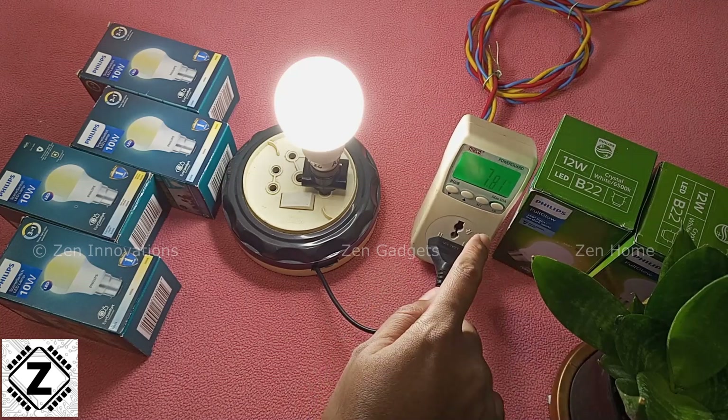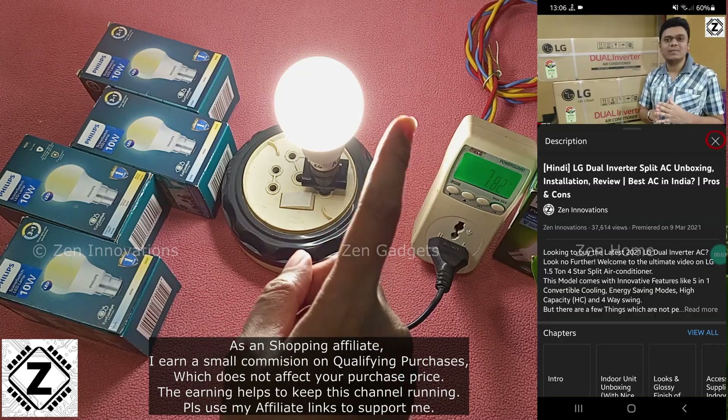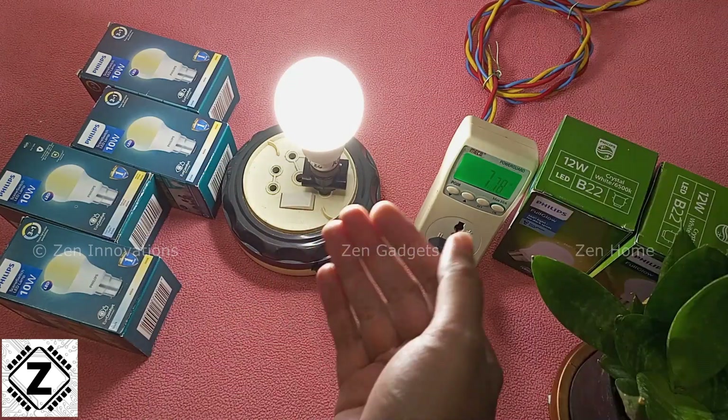If you want to buy a trusty wattmeter like this, or the LED bulb itself, affiliate buying links are available in the video description and in the first comment. Make sure to use those affiliate links to support my work.